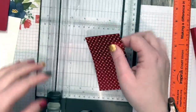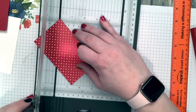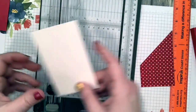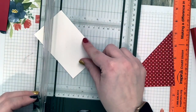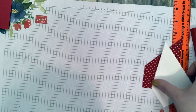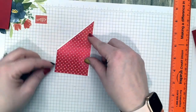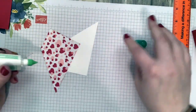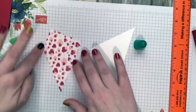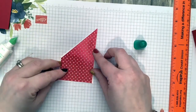Line up the mark and the opposite top corner to make that angle. All these measurements are on the blog post so don't stress if you didn't write it down — it's all on the post. There it fits perfectly. Let's go ahead and put glue on the back.